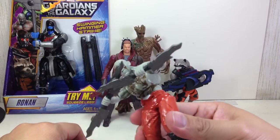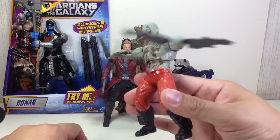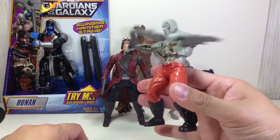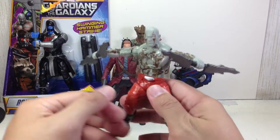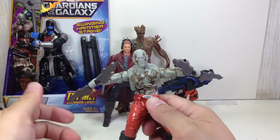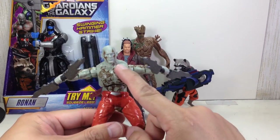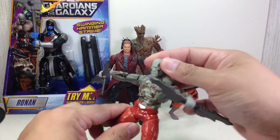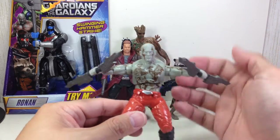This figure looks a lot better. It's like he's carving some turkey — time for Thanksgiving! Great paint apps all around. Well-sculpted figure. I love the head sculpt. I think this guy is the most accurate. That Rocket Raccoon is okay, the Groot is okay, but I think they got the most accurate head sculpt for the movie character with this one.